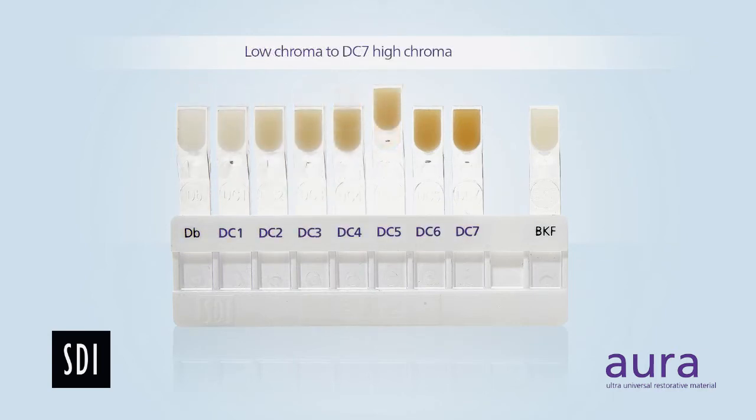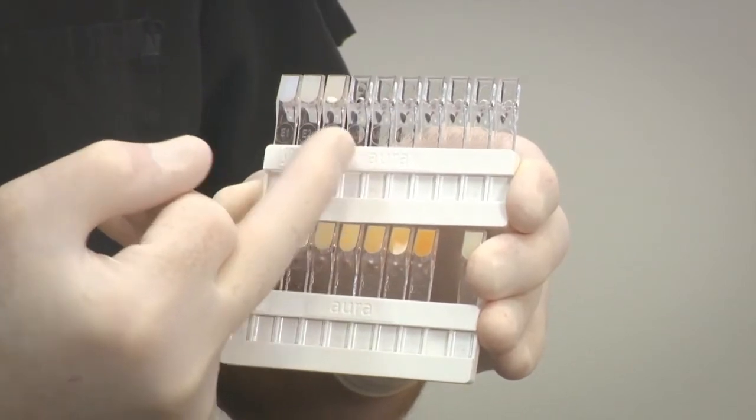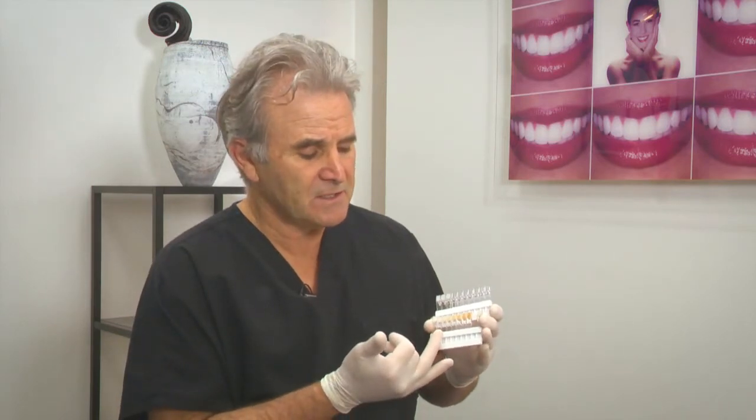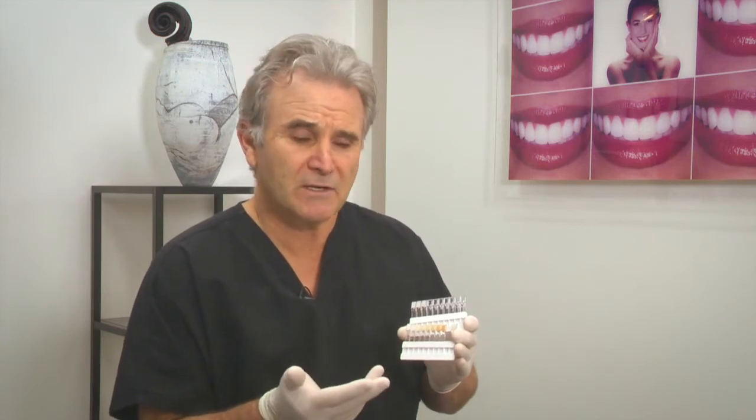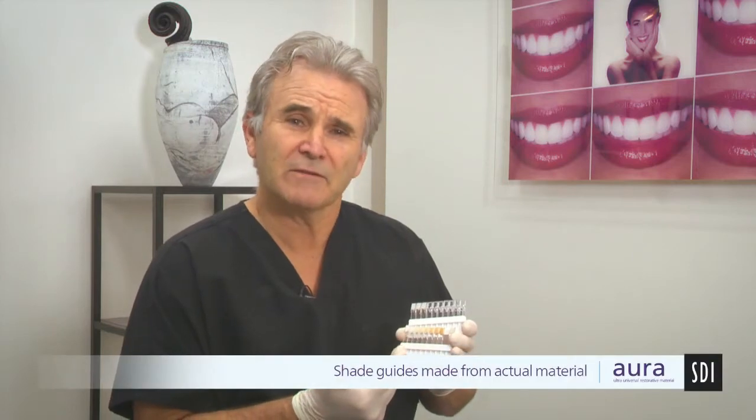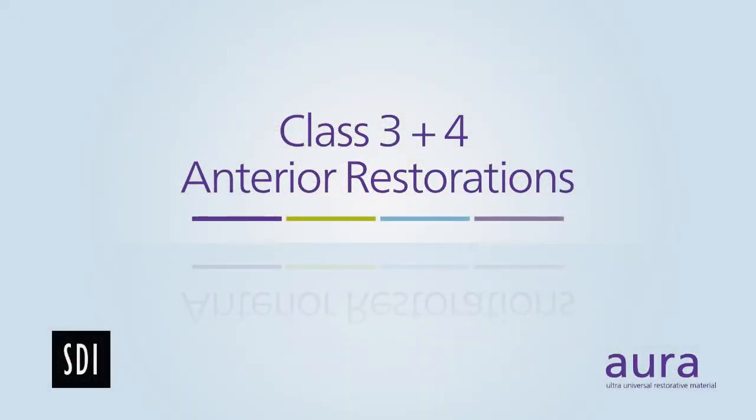Aura has developed its own system of individual dentine shades, DC1 through to DC7. The shade bases share the same hue with increasing chroma. The enamel shade series runs from E1 — the lighter, younger, higher-value tooth — all the way up to E3, which references an older tooth, usually matched against an A3 or A3.5 Vita shade tab. It's important to recognize there is variability in shade tabs from manufacturers, but Aura's shade tabs are made from the actual material you'll see in use today.